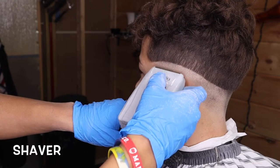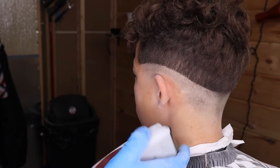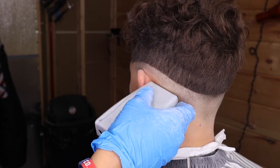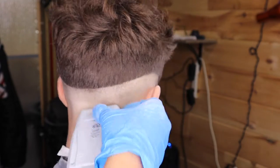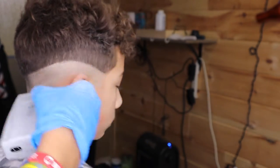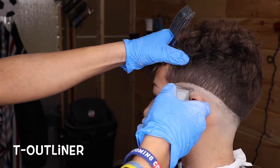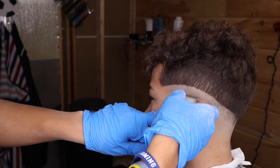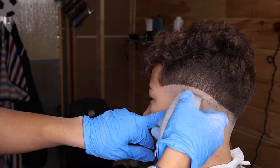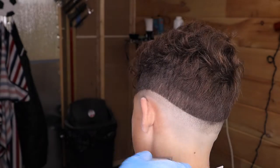Now with the shavers, just shave off the bottom. I'm using my Andis shavers and I'm not going all the way up because it makes a hard guideline — if I go all the way up, it's gonna be hard to take off. So just go up almost all the way. Since I left a little faint guideline, I'm going back with my T-liners to try to remove that line. Sometimes it doesn't completely take it off, so you're gonna have to go back with the shavers and lightly press on it.